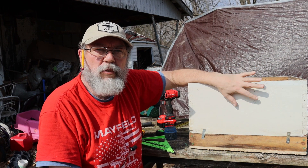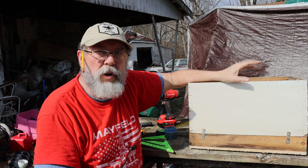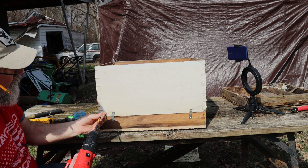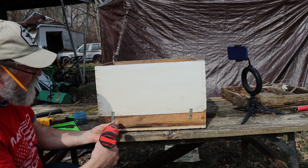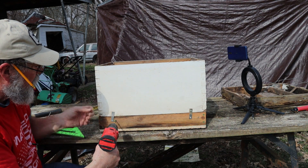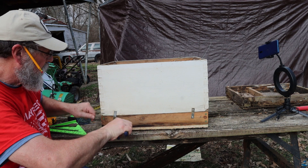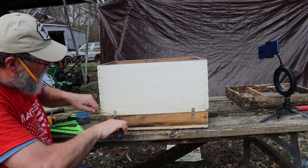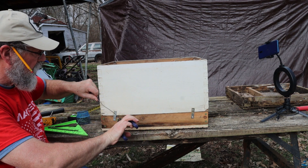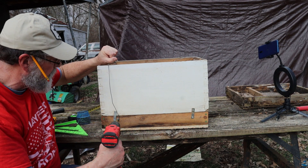Now we've got to have a way to hang this in the tree. What we'll do is use a metal wire and make two loops, one on each side, so we can hang a rope into that and hoist it into the tree. We're going to go back to our two-inch screw and fasten this to our base. We're wrapping the wire around that screw about three or four times, tightening that screw up to hold it, then looping it around and tying it to the other side — just giving us a loop on each side of the box so we can tie a rope on there and hoist it up into the tree.